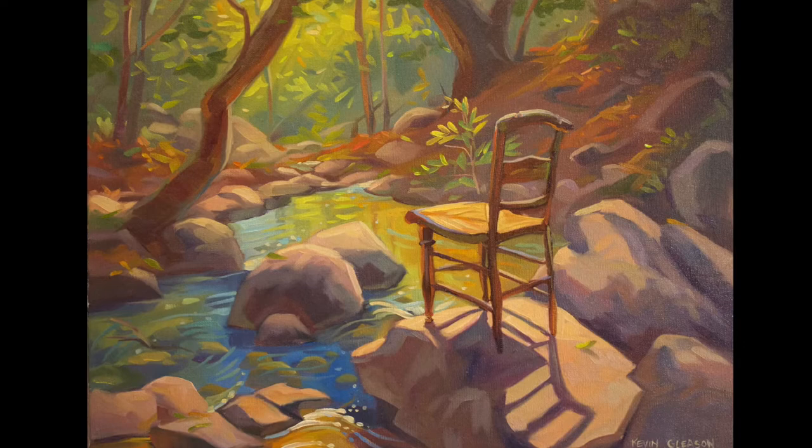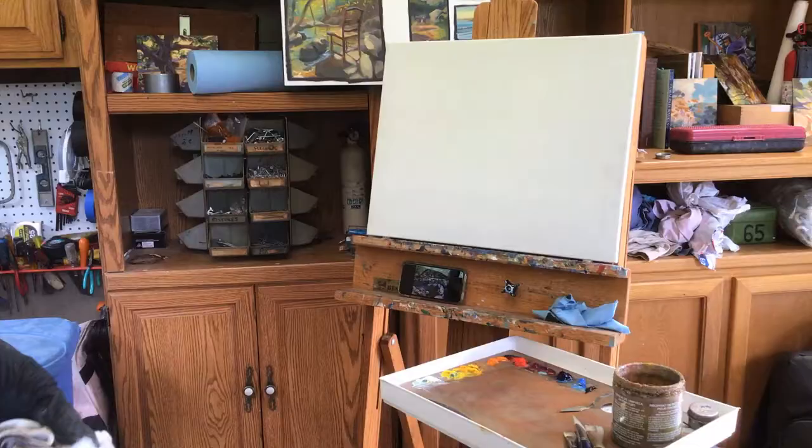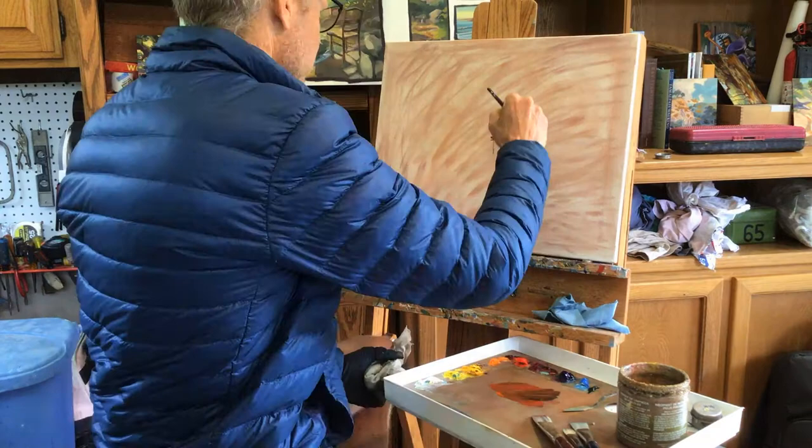This painting started with taking a chair out to a creek, taking some reference photos, and then making a sketch, which you can see up on the shelf behind me in the background here.